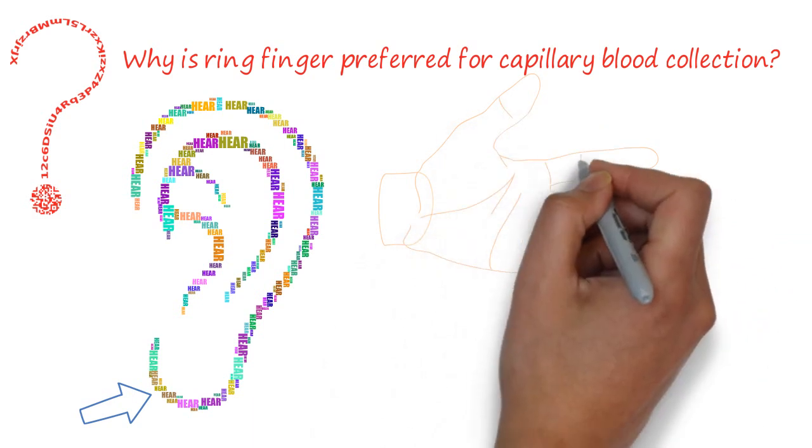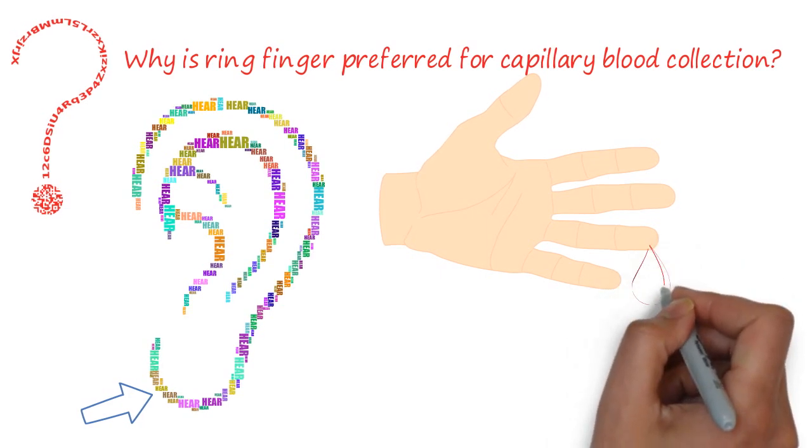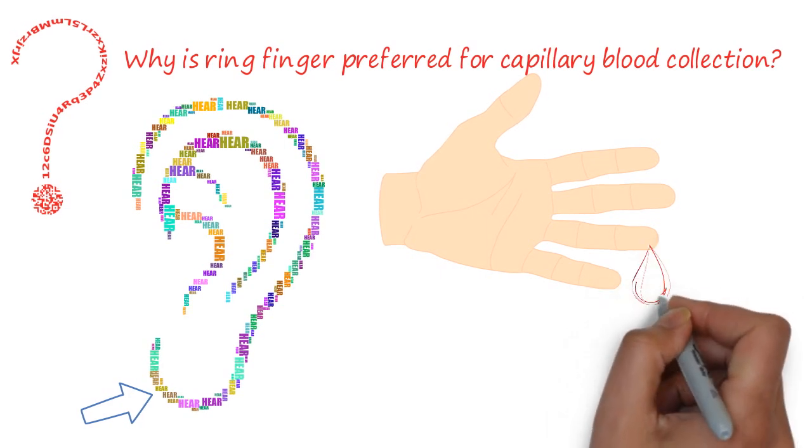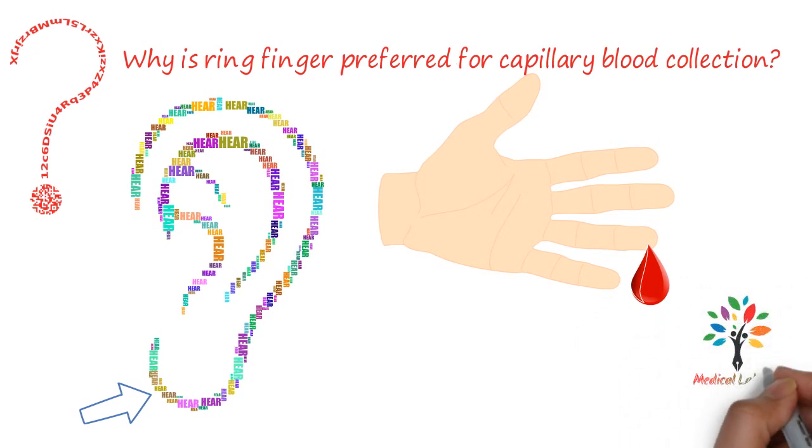Therefore, the prick is less painful. In simple terms, the ulnar nerve supply is comparatively less to the tip of the ring finger, especially on the ulnar side. Thank you.